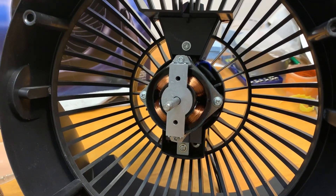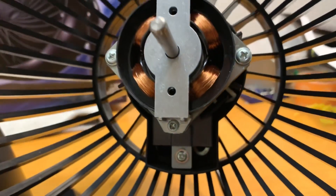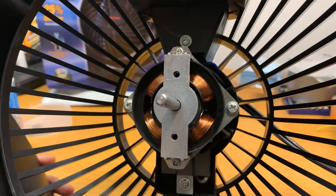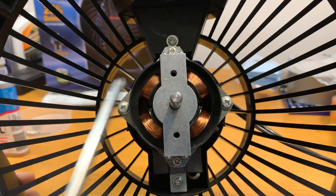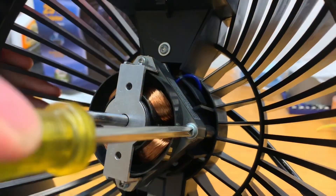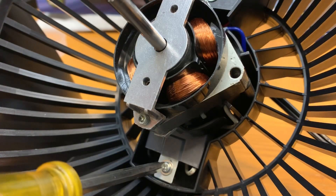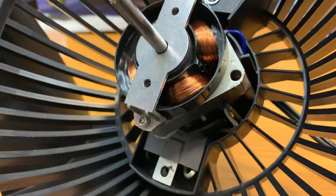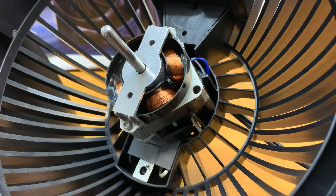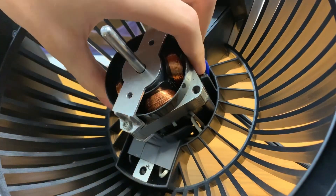Here we have the permanent split capacitor motor, or PSC motor for short. There's a little capacitor in here, which makes this motor much more efficient and cooler running than the older shaded pole motors. The motor is held onto the rear housing by two screws — take those out, along with the screw holding the capacitor. Now the motor assembly is loose from the housing; be careful not to rip out the wires entering the motor.